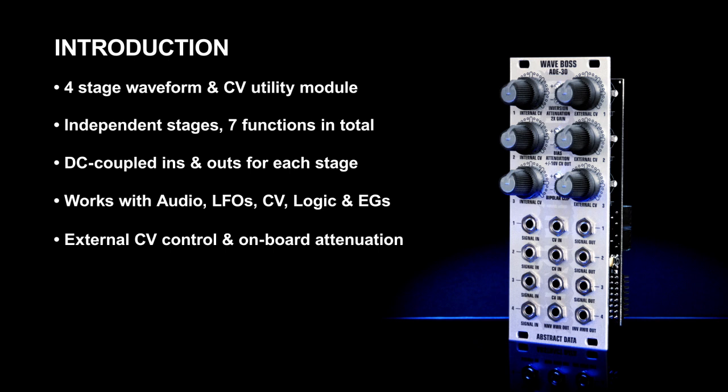The first three stages have manual and external CV control, and all external CV inputs have onboard CV attenuation. These stages also have dual LEDs to show the positive and negative going portions of output signals.